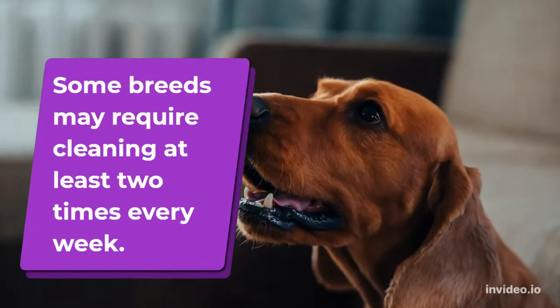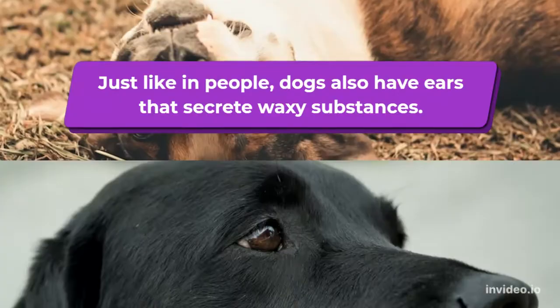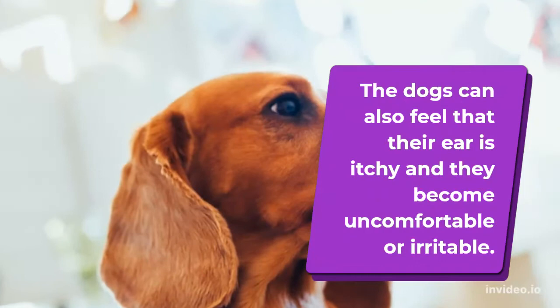Why should you clean the ears? Just like in people, dogs also have ears that secrete waxy substances. These substances can accumulate in the dog's ear canal, which can cause irritation if not properly removed. The dogs can also feel that their ear is itchy, and they become uncomfortable or irritable.